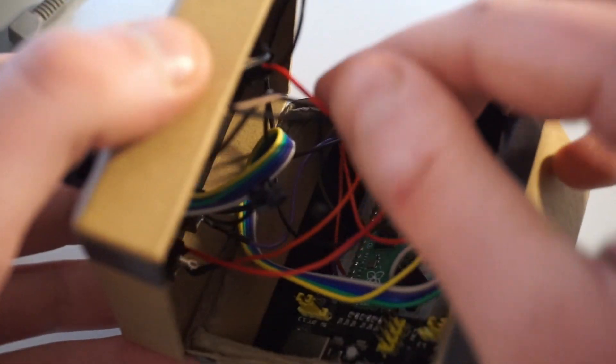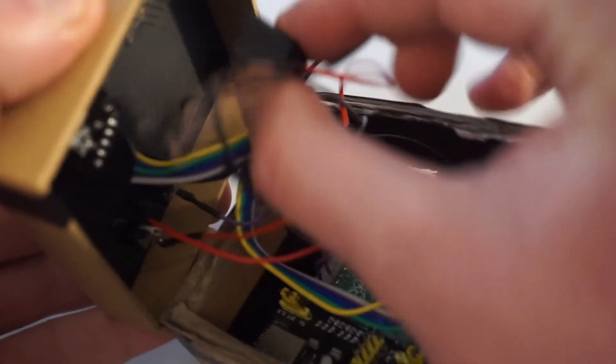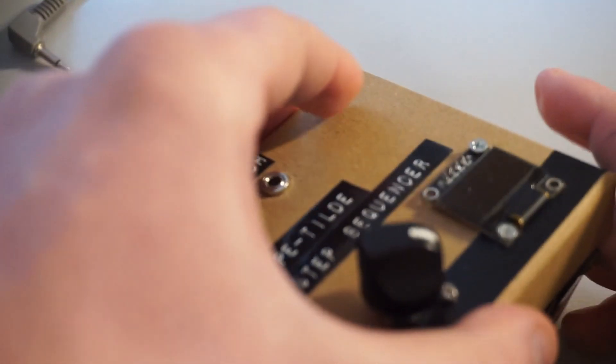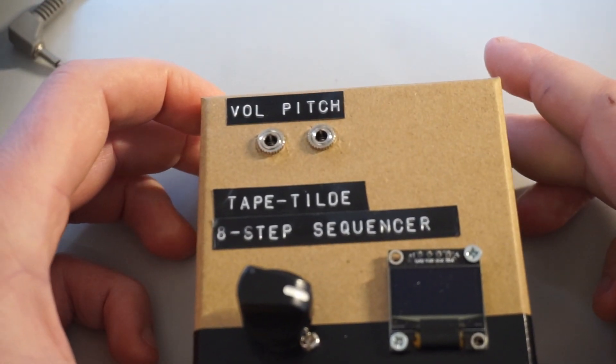In the future I aim to add a MIDI input circuit to the module that will read MIDI notes and velocity data for monophonic control of the tape machine. I also aim to include a CV input that will convert one volt per octave control voltage to the corresponding playback speed. For now though, I hope you enjoyed this video - please follow my tutorial to try the build out for yourself.